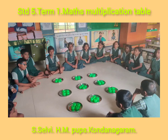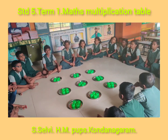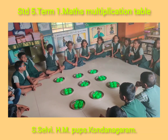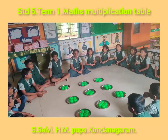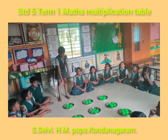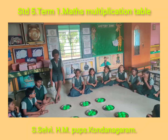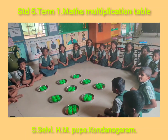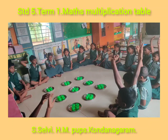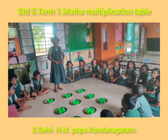Now also, we have some plates. How many beads are there in one plate? Tell the answer. There are 4 beads in one plate. Very good. Sit down. How many plates are there? There are 9 plates. Very good. Sit down.